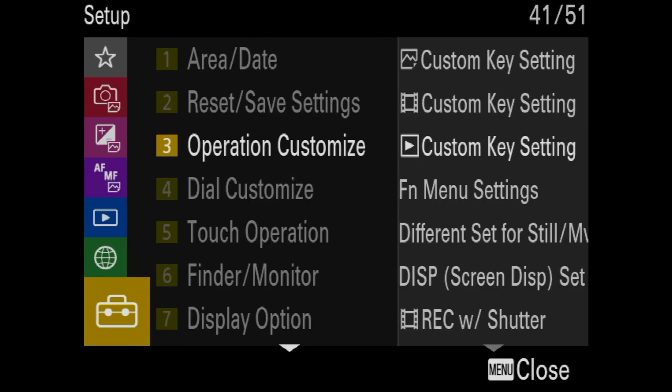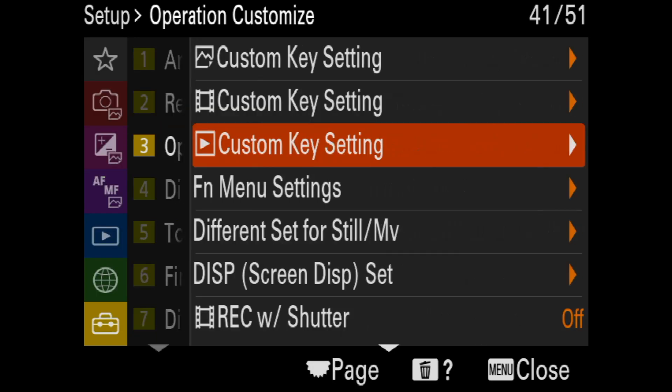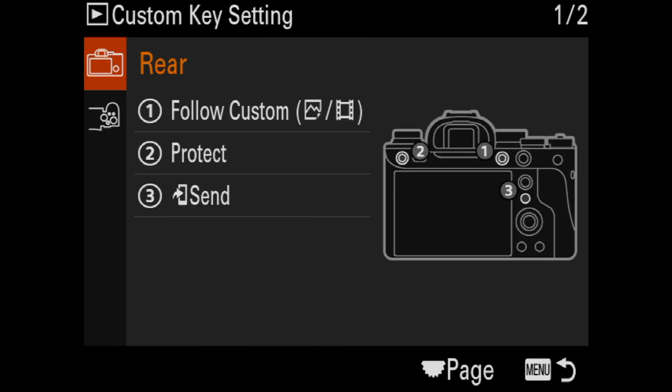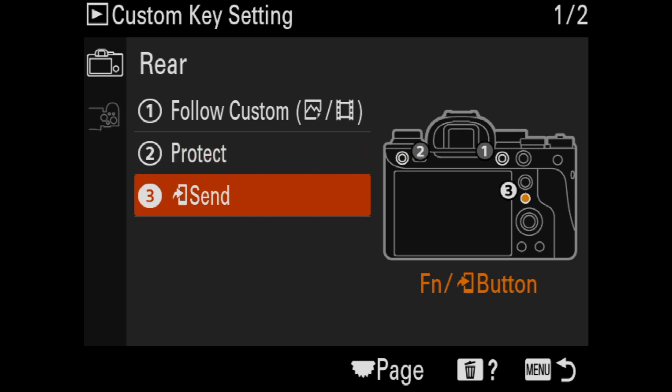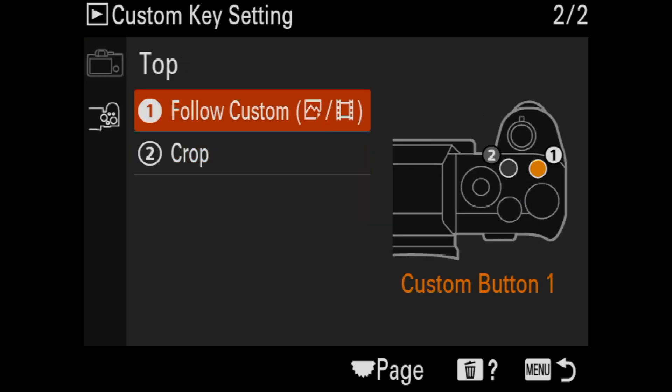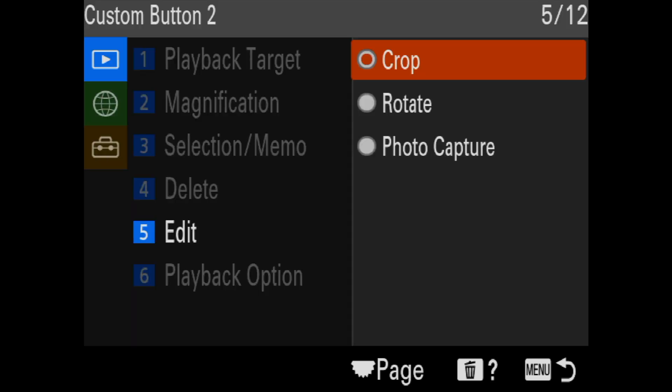If we go to the suitcase from the crop mode, we're going to go to Operation Customize, then Custom Key Setting. You'll see the possibilities, and there are two pages. What we want is the second page — I'm going to use C2. And as you can see, I have Crop set as the C2 button.